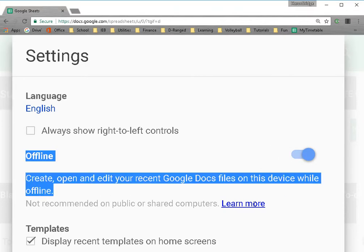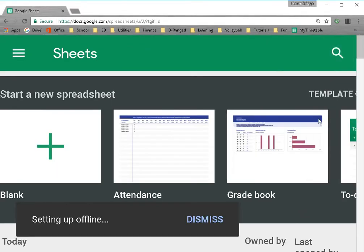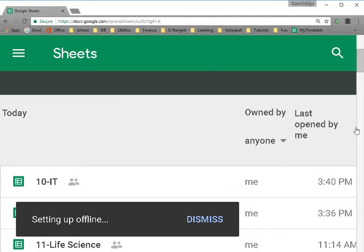Once you've done that, you'll see towards the bottom of the screen there's an OK option. Click OK to confirm.